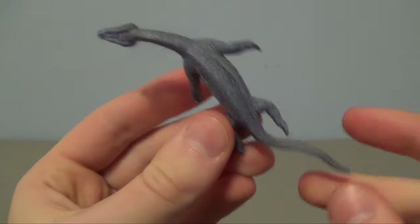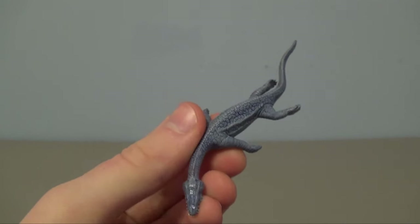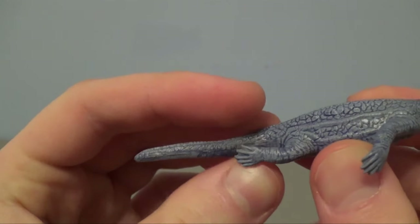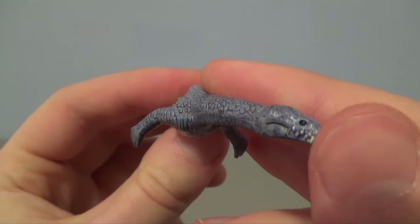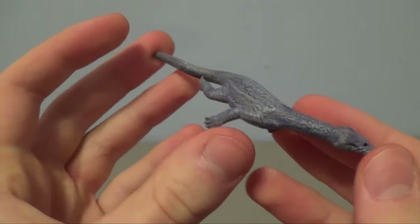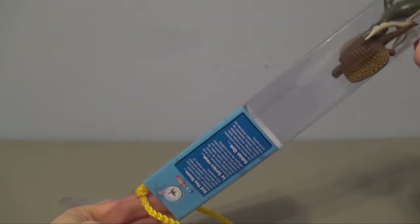On the belly it says 'Safari Limited Nothosaurus.' I love the pose – wouldn't it be great to have a bigger Safari Limited Nothosaurus? That would be awesome. You can see the other paddles and fins. I almost like this side of the skull better than the other side. Fantastic work – I love this one.